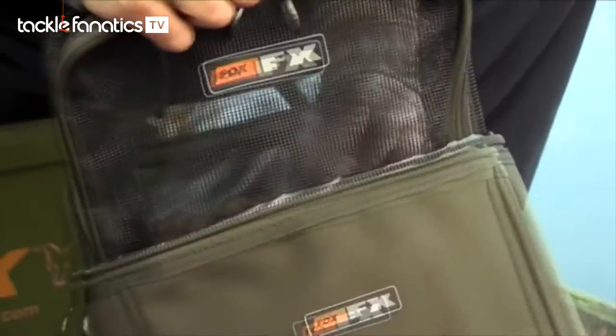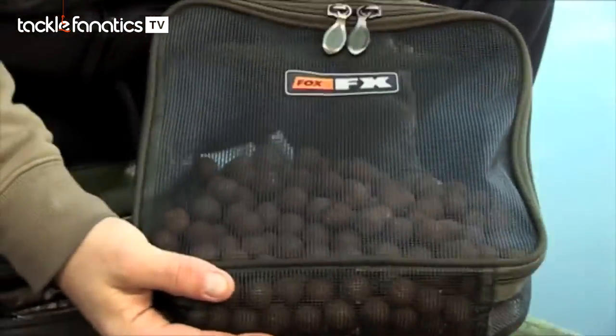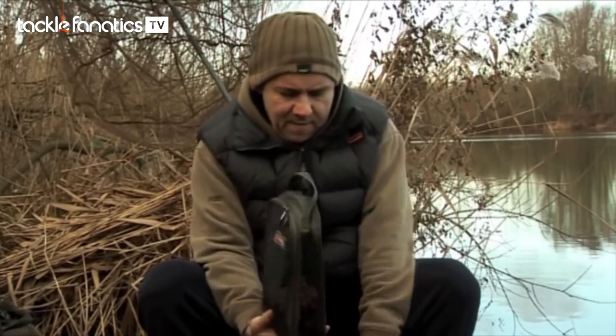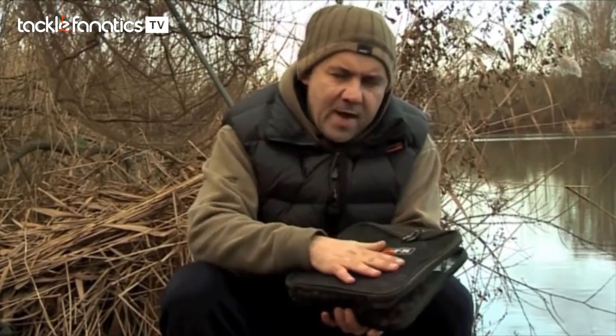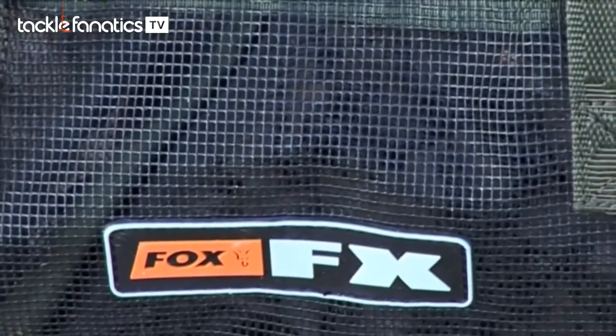A new addition this year — these are the new FX Boily Dry Bags. This is the small one. They're rubberised, so they're quite stiff, and they fit into the other systems as well. What you can do is get your bait, put it straight into these bags, and stick it in the freezer. Because it's rubberised, it's freezer friendly.